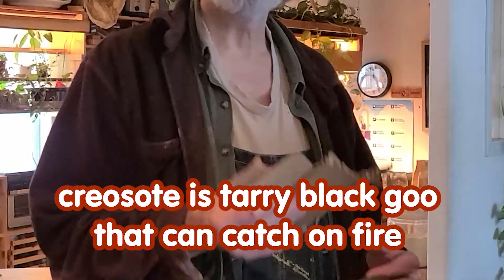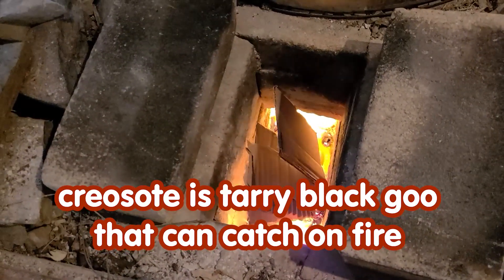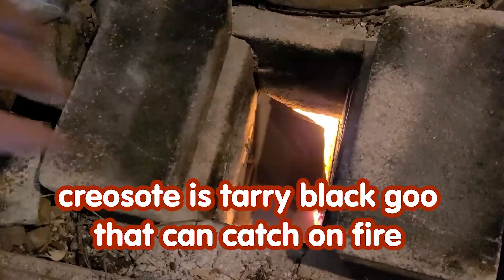The thing that people experience as a problem when burning a lot of cardboard is the creosote mixing with stuff that's coming off of the cardboard and paper.